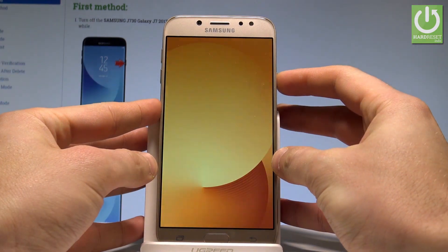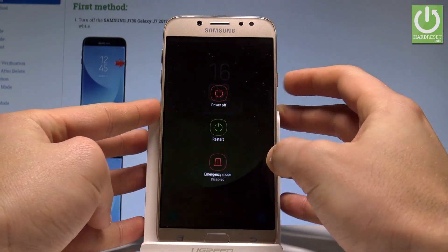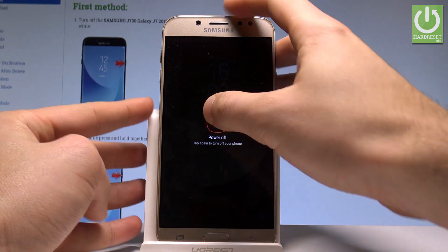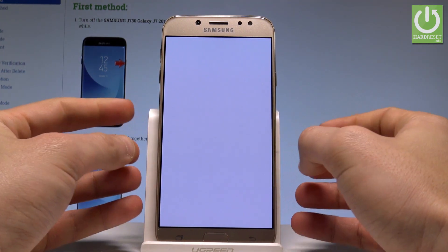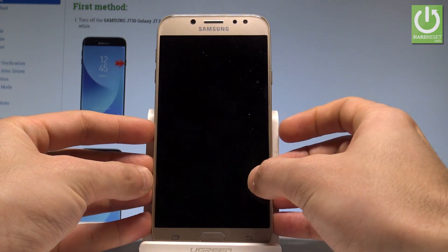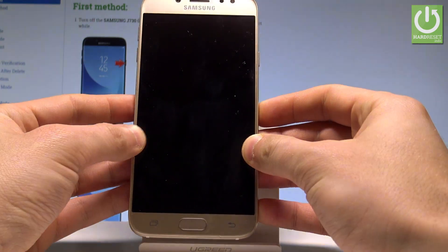At the very beginning, let's start by pressing the power key. Let's choose power off and tap power off again just to confirm the whole operation. Wait until your device is completely switched off.